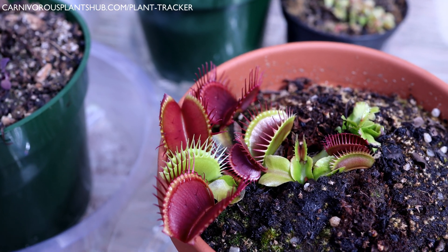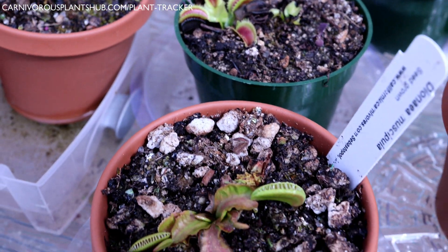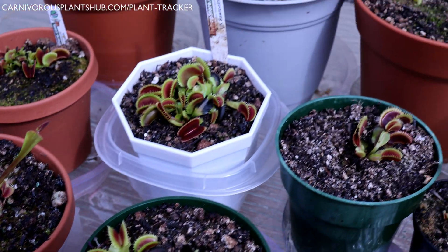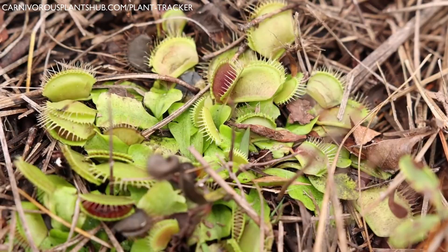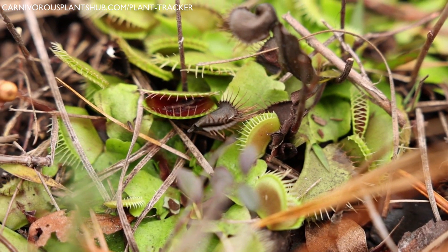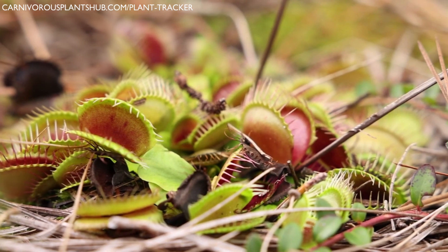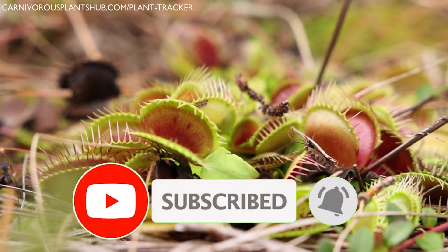Before we get into the best practices and tips and tricks, it's really important to understand how Venus flytraps grow in the wild. One of the biggest myths and misconceptions is that they grow in swampy, boggy areas. In truth, Venus flytraps grow in North Carolina in areas called pine savannas. These areas are well-drained on top, but the roots always have access to water below the surface. Knowing this helps us understand what type of watering conditions help Venus flytraps thrive.